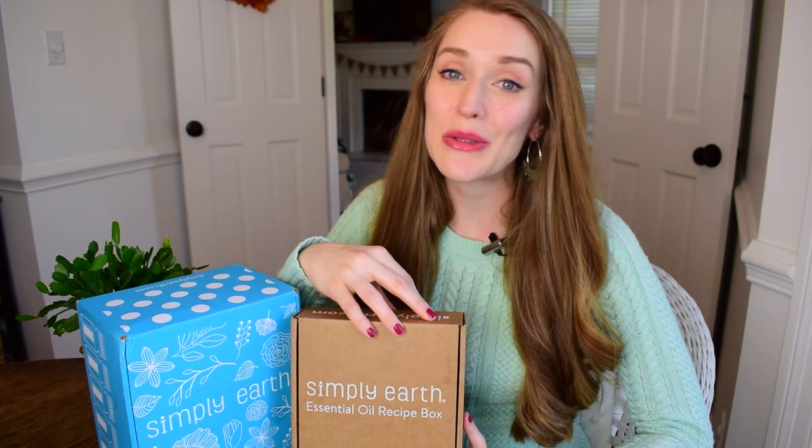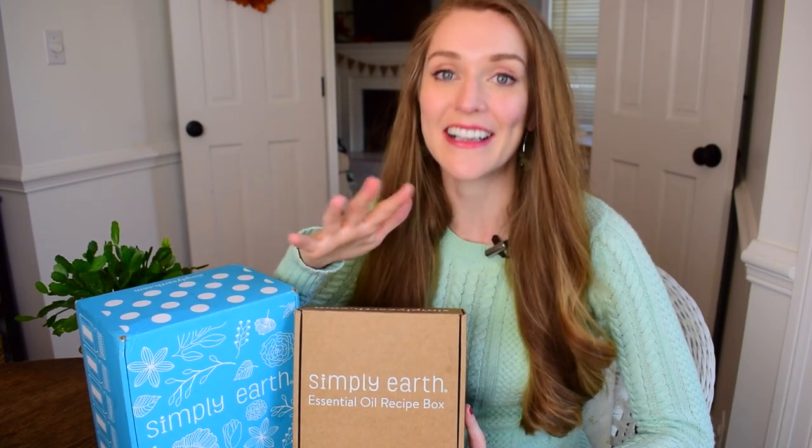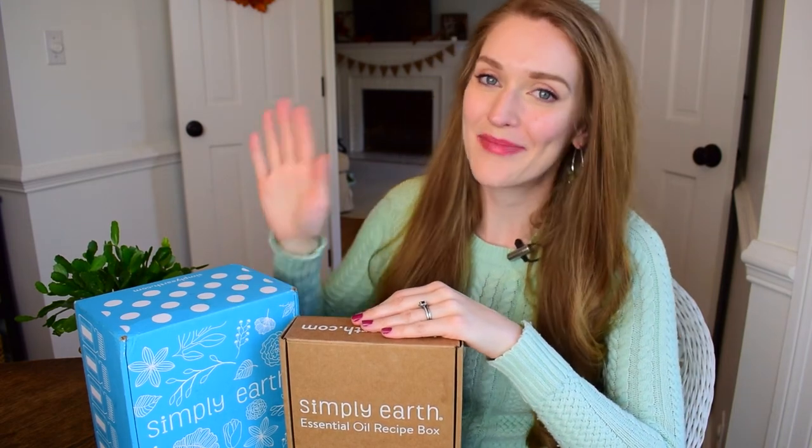And if you decide to sign up with Simply Earth, there's no risk involved because they have a 100% money-back guarantee. So if you get the product and you're not happy with it — I can't imagine that ever happening because it's amazing — but if that happens, you do have a 100% money-back guarantee. I look forward to seeing you in my next video. Bye!